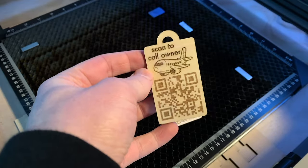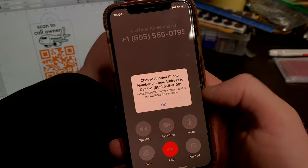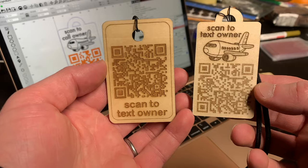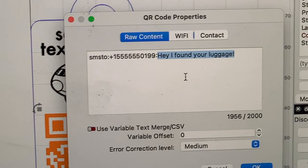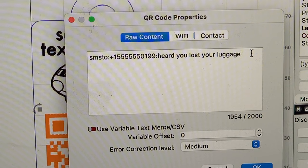Once you've got that all set up, you can send it off to your laser engraver and then try scanning it with your phone and see if it works. Creating a scan-to-send text message code is really similar to how you do the phone call QR code. The phone number part stays the same, but you can change the default message that someone will send you when they scan the QR code.